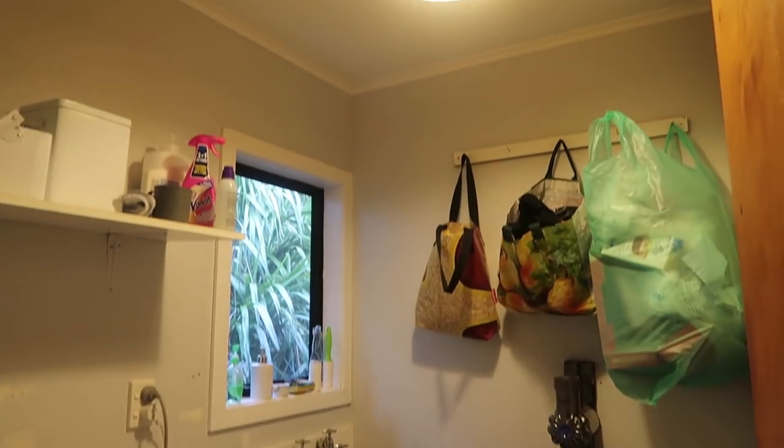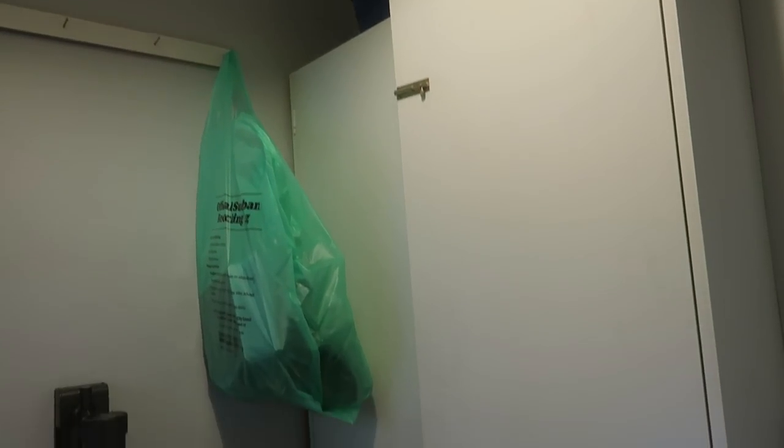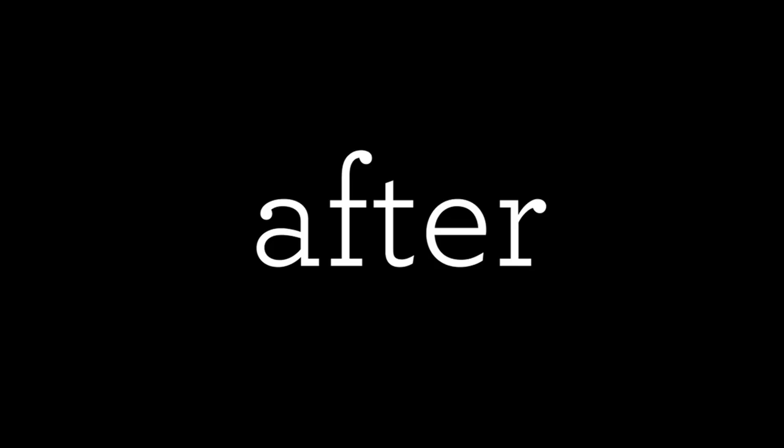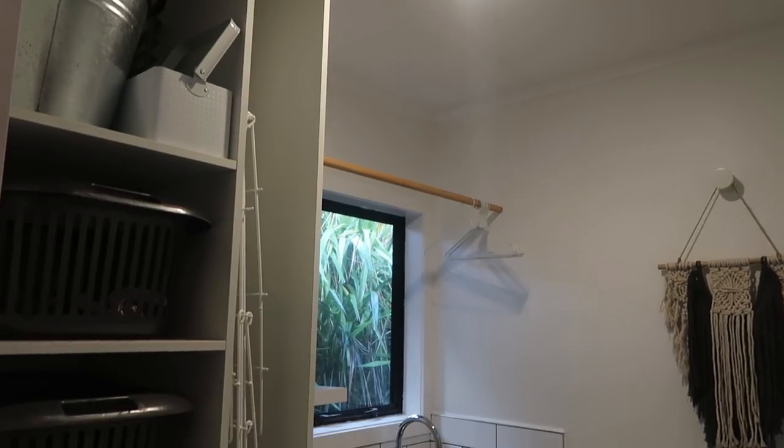It is the evening of Sunday the 16th of June and we've made a little bit more progress on the laundry which I'm really excited about. I'm only going to show you this much of a sneak peek because I do plan at the end of this video on doing a proper laundry tour. It's looking very exciting and I'm so excited to finally have a proper laundry!